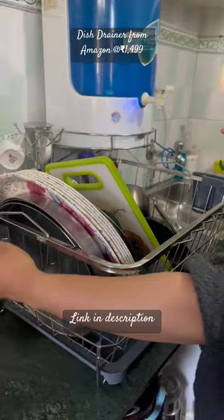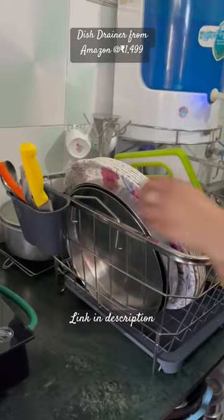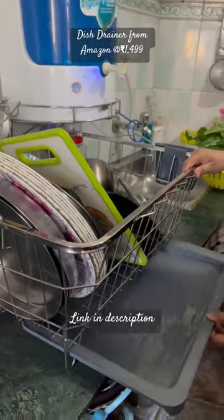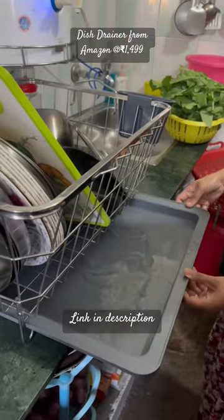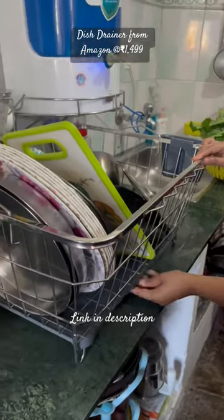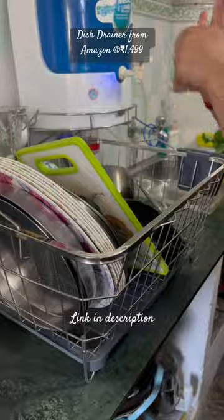I have put it in my kitchen and you can see it fits in this way. The water is collected and we can remove the water from the counter — so this is a very good product and I like it.